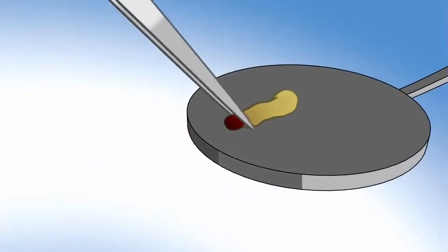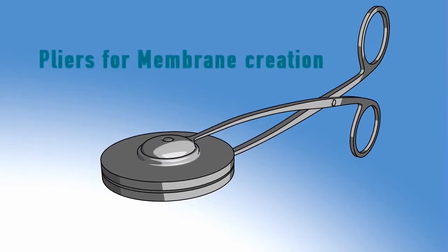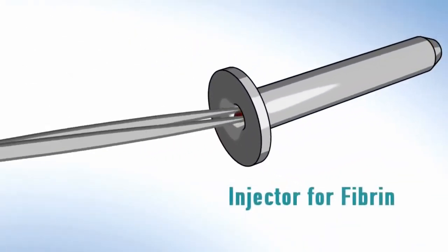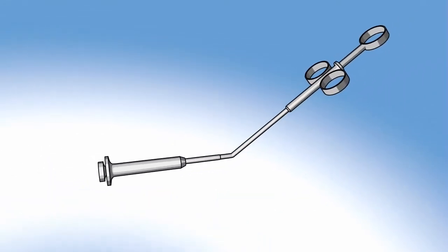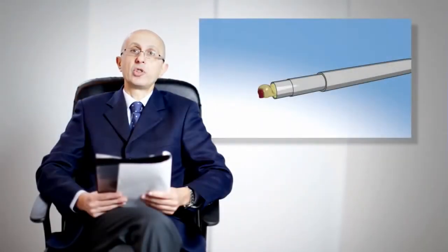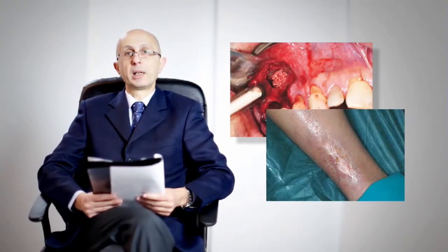CGF can also be modeled by using specific pliers for membrane creation, to obtain an autologous membrane rich in growth factors and easy to model. Or the injector for fibrin, which allows use of the preparation in special positions without contamination. CGF can be used in different clinical and surgical fields: oral maxillofacial surgery, orthopedic surgery, plastic surgery, and dermatology.